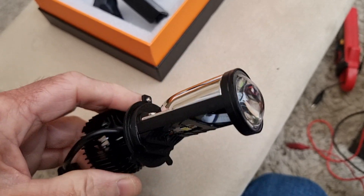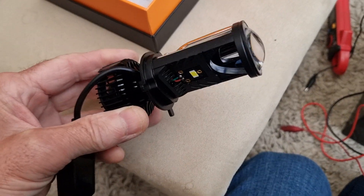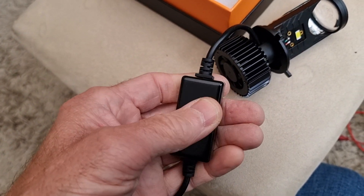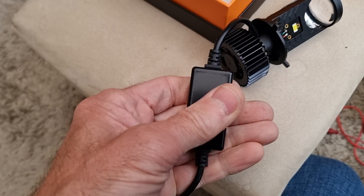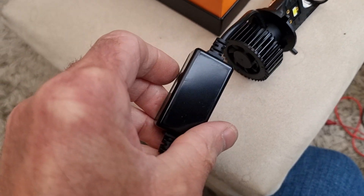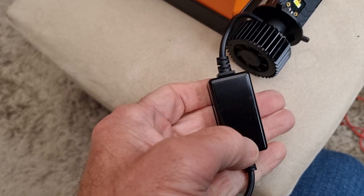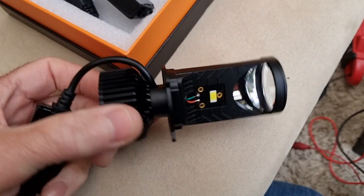I'm quite impressed. Obviously I haven't actually put them in the car yet, just checking them here in the conservatory in daylight — it is actually raining outside but it's as light as it gets in the UK. This ballast box here is quite warm too — very warm in fact. So I'd recommend, if you can, putting this somewhere where there's some airflow. You wouldn't want to put this inside an enclosed housing because it's definitely quite warm. It'll be interesting to see how hot it actually gets and how long these last.